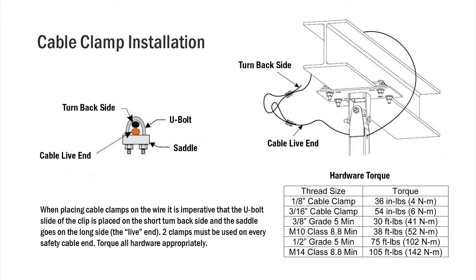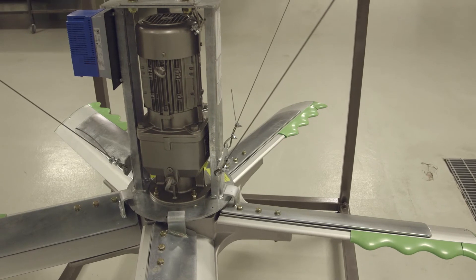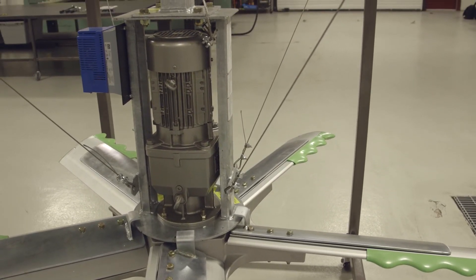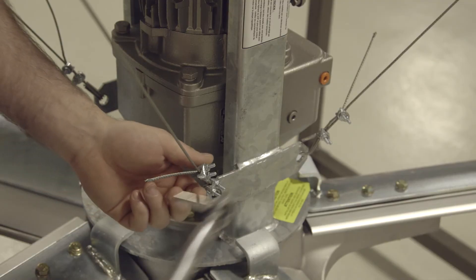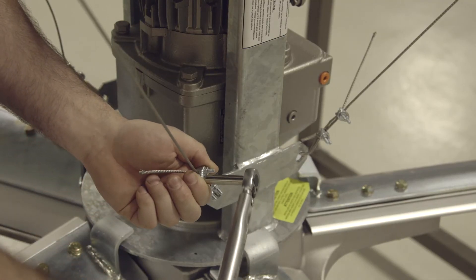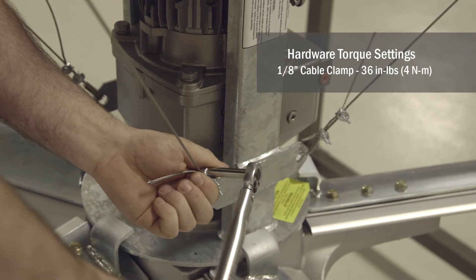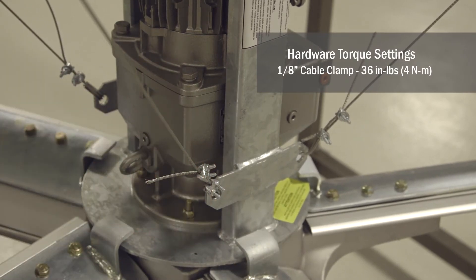Guy wires are intended to keep the fan level during installation and operation and to give the fan stability when operating. Every piece of hardware on the HVLS fan gets torqued to the torque setting in the manual. In this case, the guy wire safety clamps get torqued to 36 inch-pounds.